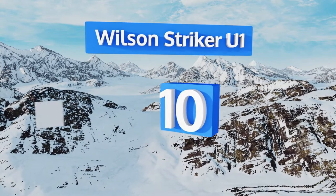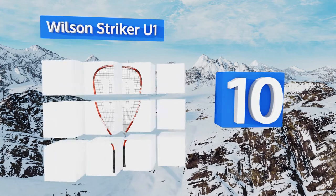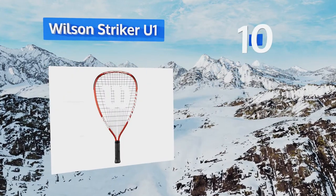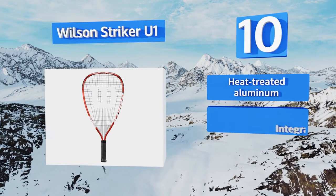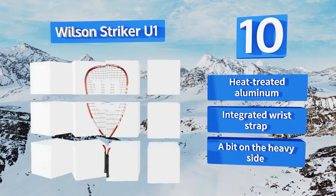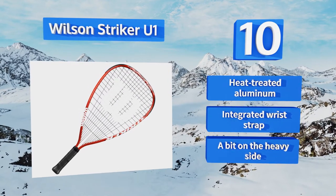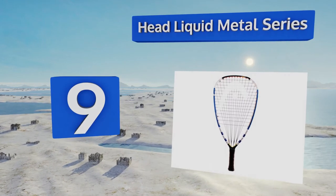Starting off our list at number 10, the Wilson Striker U1 features a V-matrix cross section that creates added stiffness, providing a greater response on impact. This option is ideal for the recreational player who wants to add a little more strength to his or her game. It's made from heat-treated aluminum with an integrated wrist strap, however it is a bit on the heavy side.